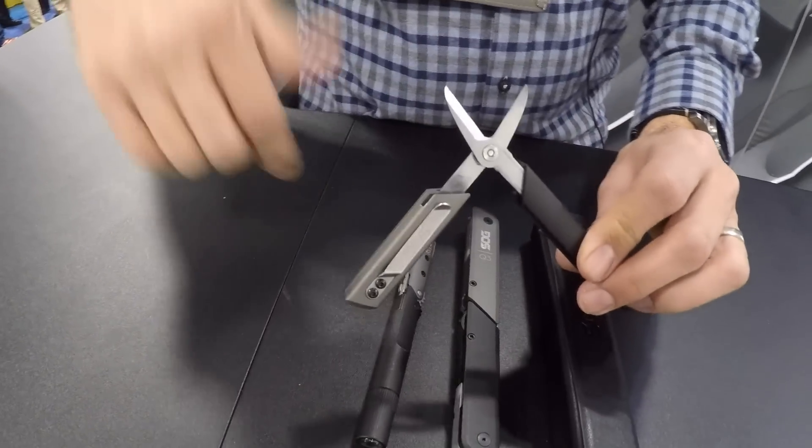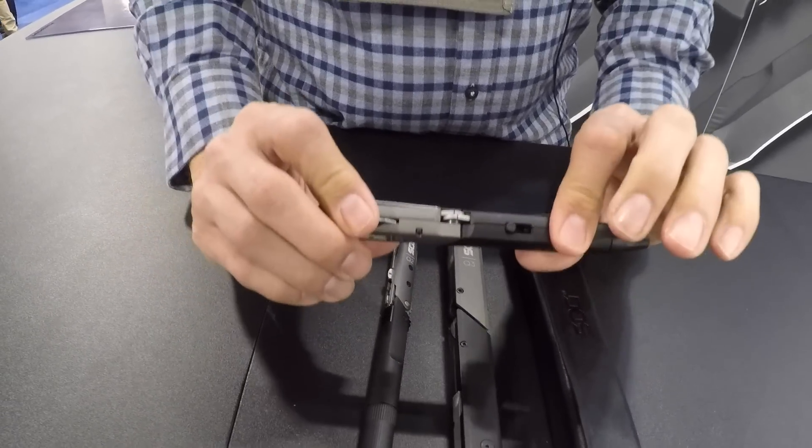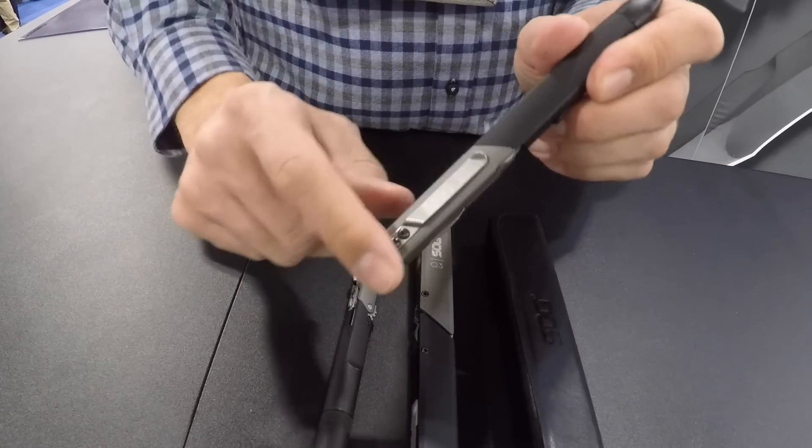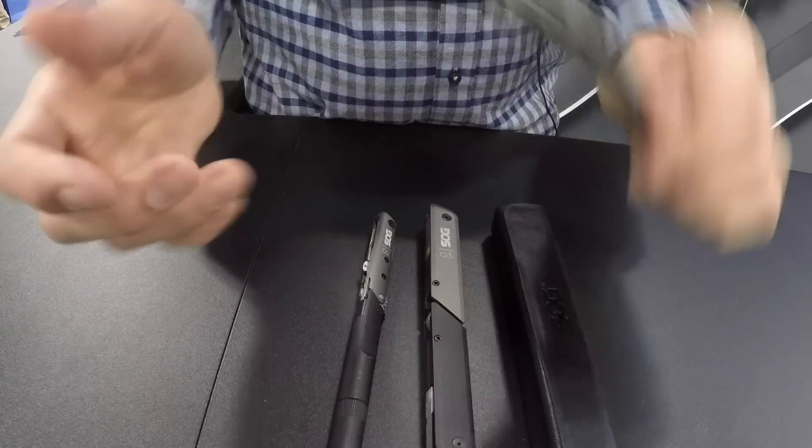Throw it in your shirt pocket, your backpack, walk around town. Then you lock it and slide it closed. It has a removable pocket clip — if you don't want it on there, take it off and slide it into your pocket.